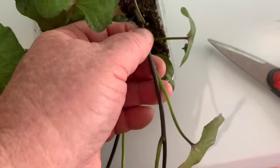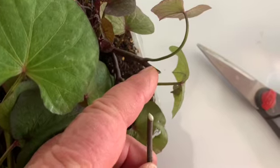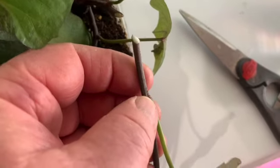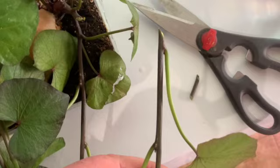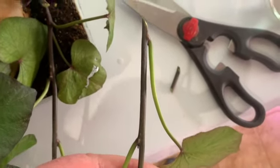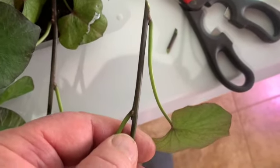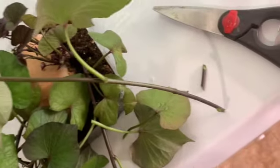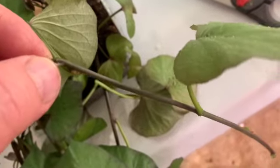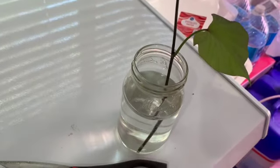I'm going to cut this off and be back with you. You can see I left a little bit there — that little piece will shrivel up and dry up. This one here I'll need to cut it closer to this leaf, somewhere in here, then remove the leaf. Depending on how deep you're putting this in the water, you may want to remove two leaves. You want to leave at least one leaf on there.